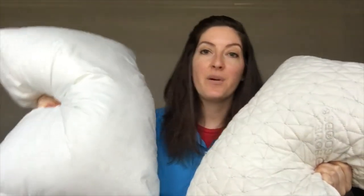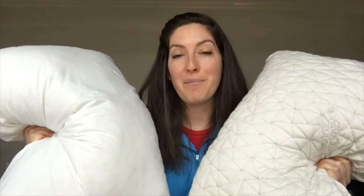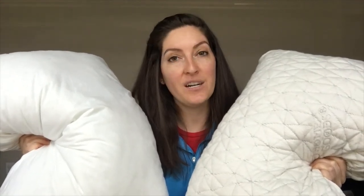The Casper pillow is a pillow-in-a-pillow concept. This is the outer pillow right here, and if I were to unzip it, you'd find a mini version of the same pillow inside. They're both filled with polyester fibers, giving it a down alternative feel, and they both have this 100% cotton crisp outer cover. You can machine wash and dry both the inner and outer pillow.